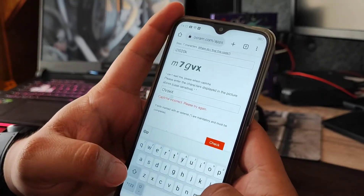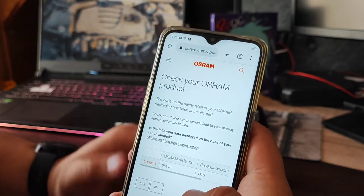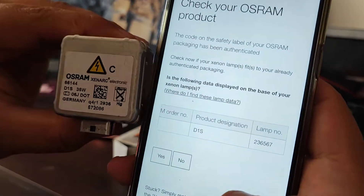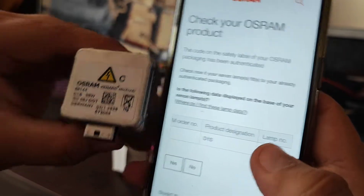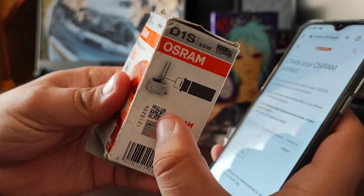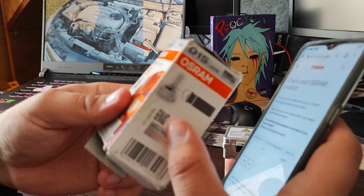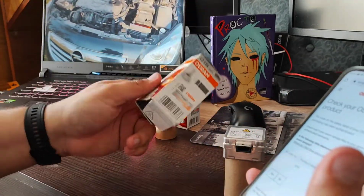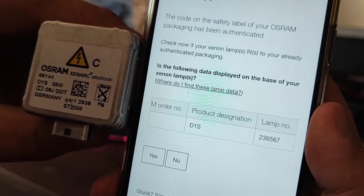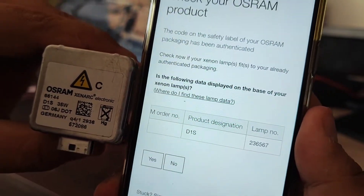The fake gives the same part code — D1S — same part number. But here's the surprise: one original bulb was taken, its label was copied including the QR code, and this copied label is then printed on thousands of fake bulbs and boxes. The code on the fake box label reads 236567, but the code from scanning the QR code is 572086 — they don't match. This is how you truly spot a fake Osram.